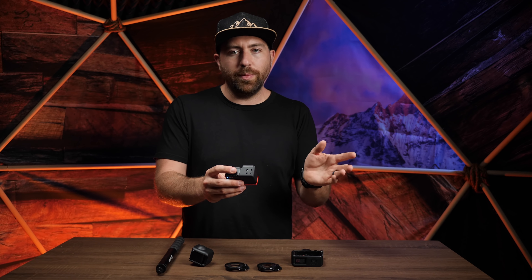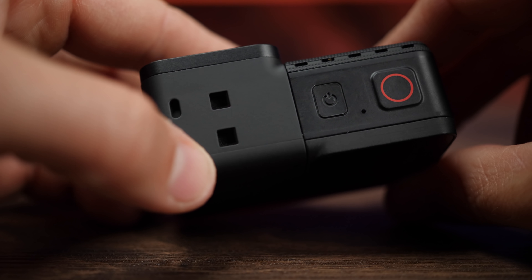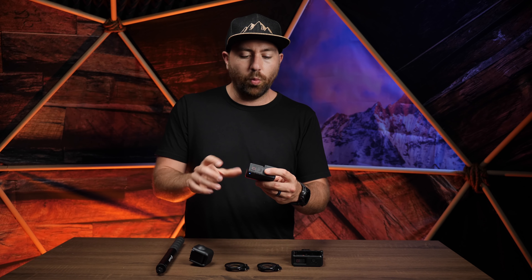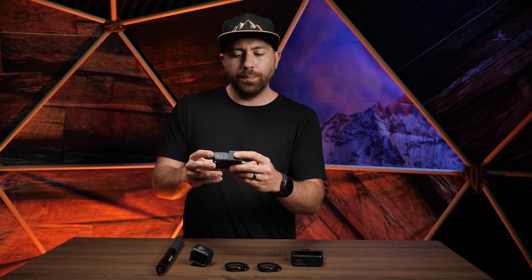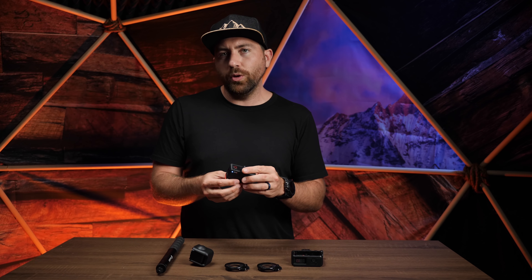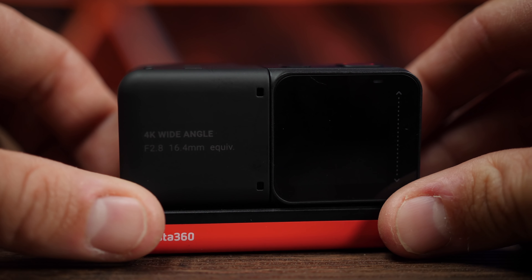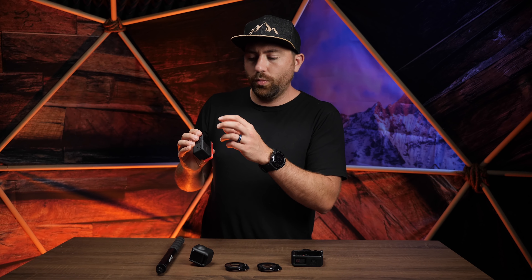The screen works by swiping — swipe left, right, up, or down. The only physical buttons are the record button on top and the power button. The record button records or takes a photo; the power button turns the camera on and off and can toggle the screen. Everything else is done through swiping the menus. One downside compared to the Osmo Action or GoPro is the smaller screen — you're only seeing your image on half the camera's total size.